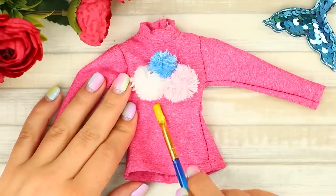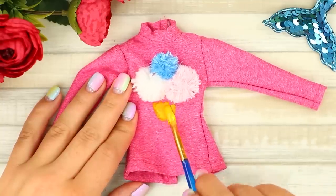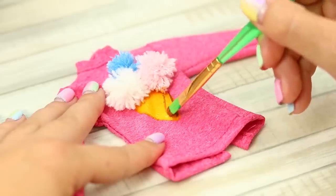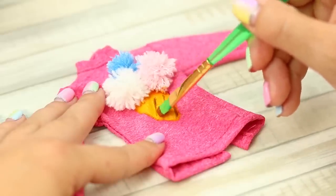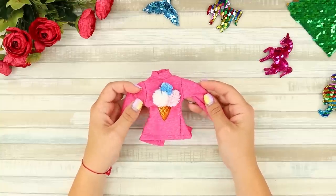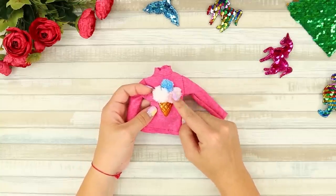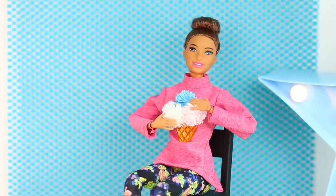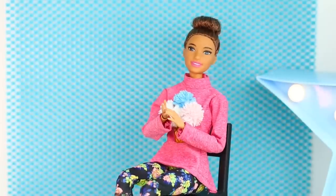Draw a cone on the fabric using special paint. And enjoy your shirt! The pom-poms are so soft! The doll is really happy!